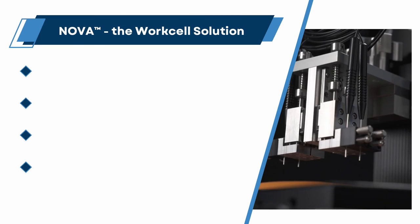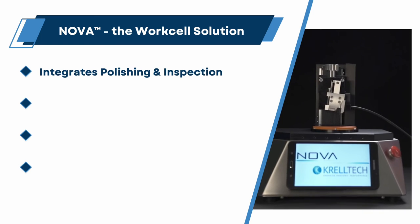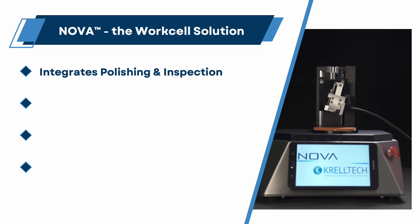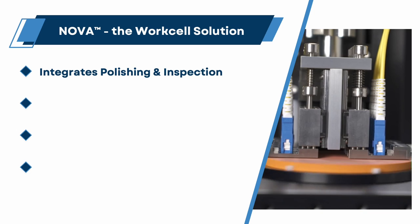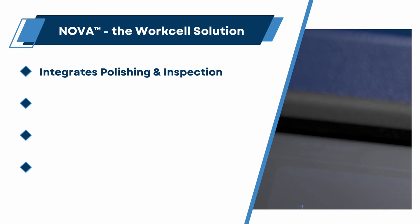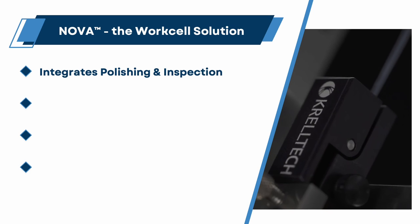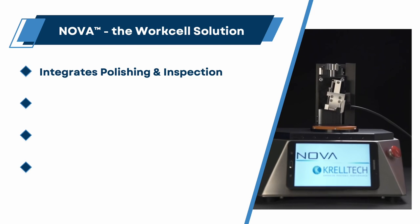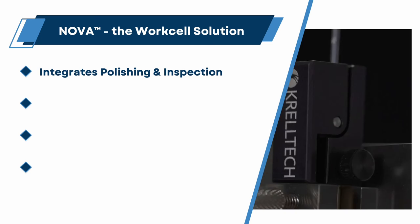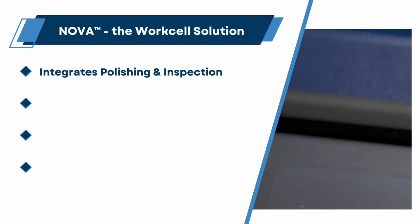NOVA, the work cell solution, integrates polishing and inspection. By integrating the functions of both polishing and inspection, NOVA minimizes material handling — no need to transfer components back and forth between independent polishing stations and stand-alone inspection stations. This eliminates the need for constant chip reloading and re-referencing, prevents potential chip damage and contamination, allows quality assurance confirmation before chip removal, and enables a single technician to be both a processor and an inspector.